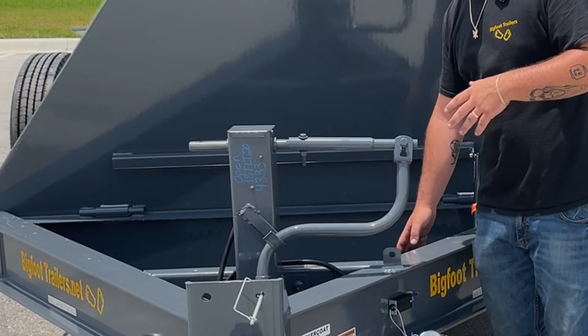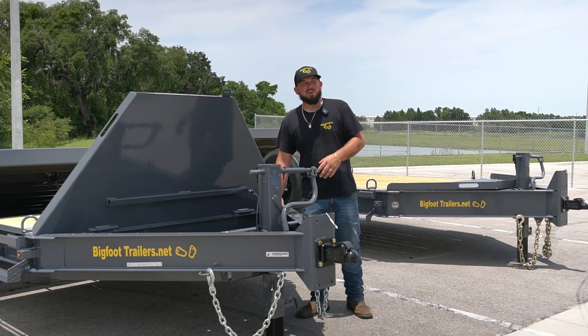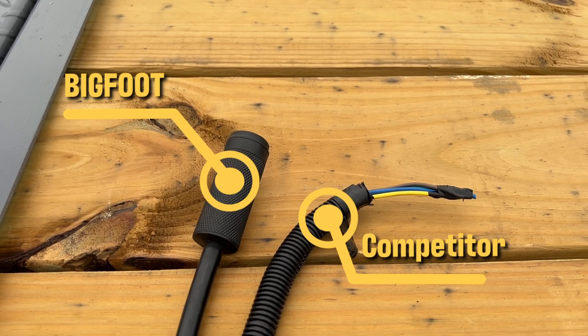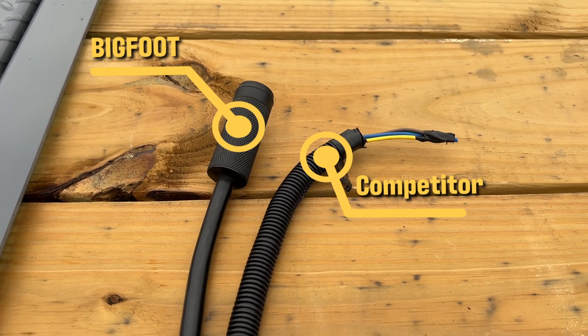Down in here we have our breakaway box with a float charger in it, so that battery never goes dead on you. All of our wire harnesses are plug and play, water tight, so you're not going to have to worry about wires getting corroded or anything like that — you won't have to replace wiring in a year or two like these other trailer brands.